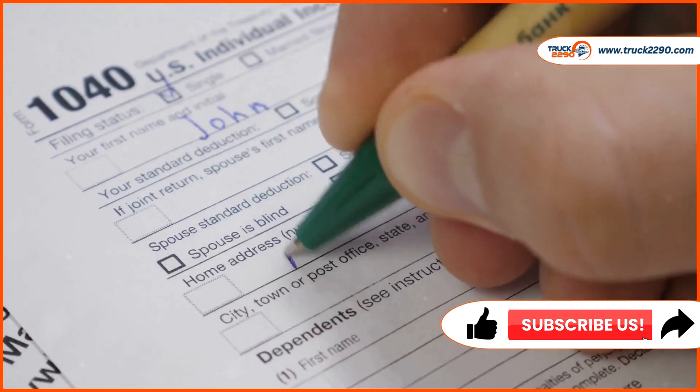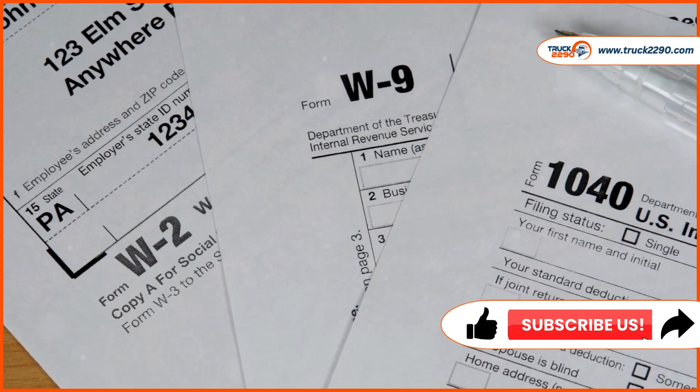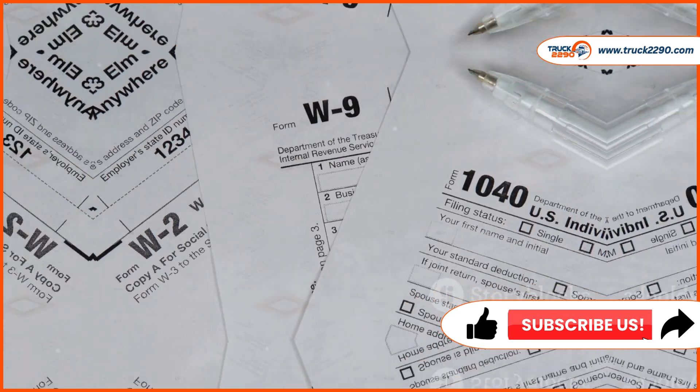You can file Form 2290 by mail or electronically. E-filing is faster and you'll receive a digital watermarked Schedule 1 within minutes.